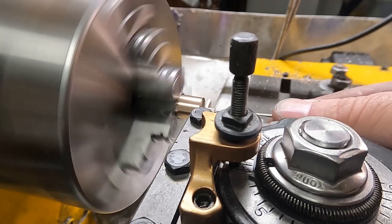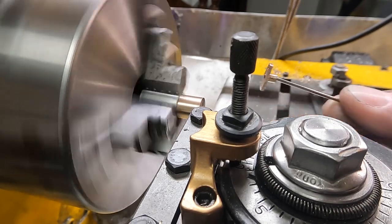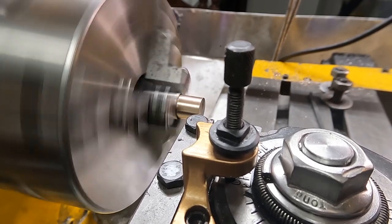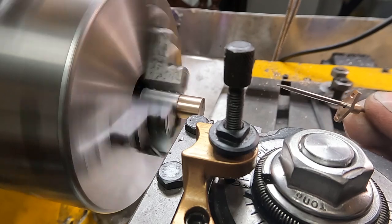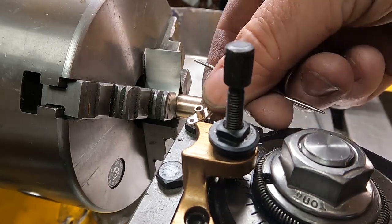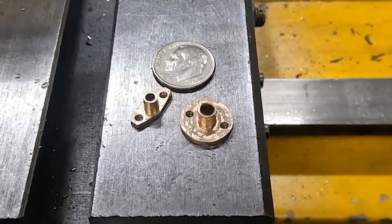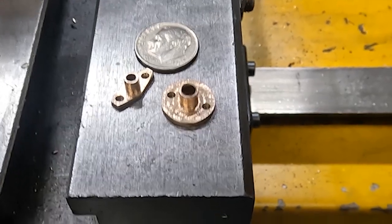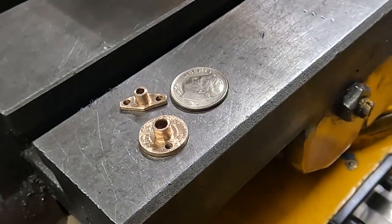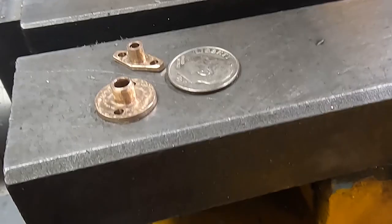It's hard to see what I'm doing there, but catching the part when it comes off. And there it is — teeny tiny things from a relatively very big machine. And that's the end result: the two parts, with some coinage I found in the parking lot for scale. See you next time.